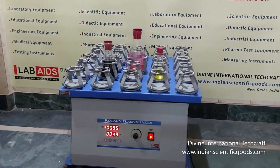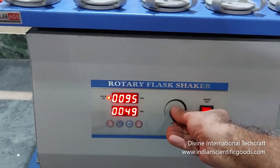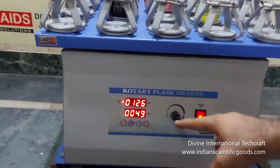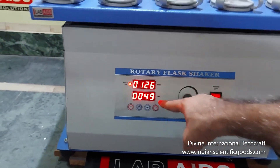DC drive ensures a smooth change of speed that can be varied from 50 to 250 rpm using the speed control knob. The speed is displayed in the digital rpm meter. The time duration of shaking can be set using the digital timer.